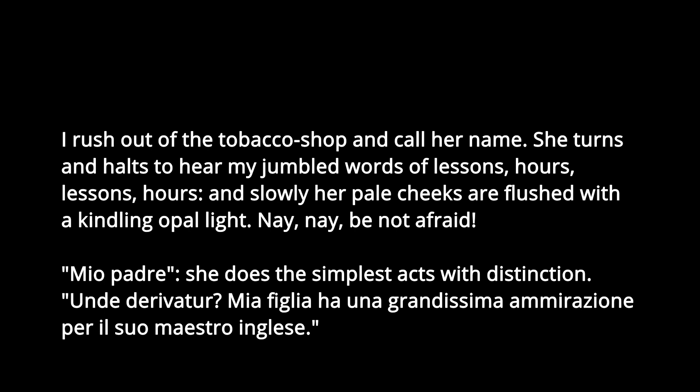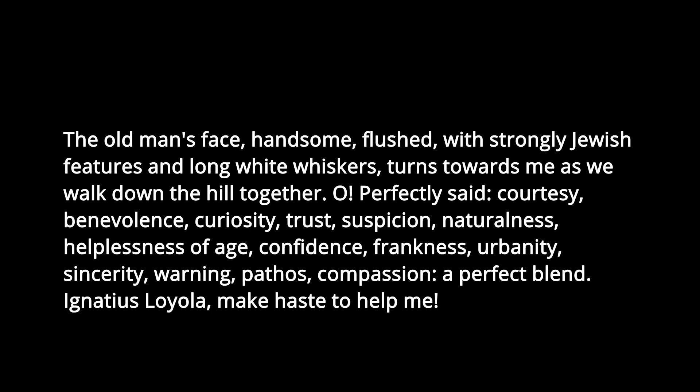'I rush out of the tobacco shop and call her name. She turns and halts to hear my jumbled words of lessons. Hours, lessons, hours. And slowly, her pale cheeks are flushed with a kindling opal light. Nay, be not afraid. Mio padre. She does the simplest acts of distinction. My daughter has a deep appreciation for her English professor. The old man's face — handsome, flush with strongly Jewish features and long white whiskers — turns towards me as we walk down the hill together. Oh, perfectly said: courtesy, benevolence, curiosity, trust, suspicion, naturalness, helplessness of age, confidence, frankness, urbanity, sincerity, warning, pathos, compassion — a perfect blend. Ignatius Loyola, make haste to help me.'